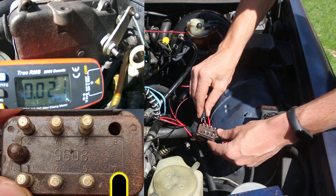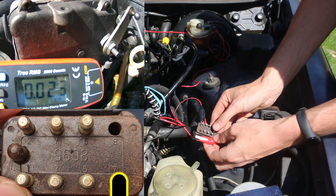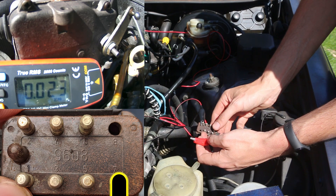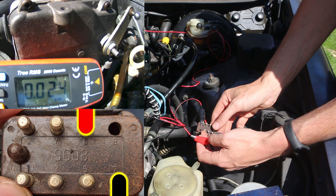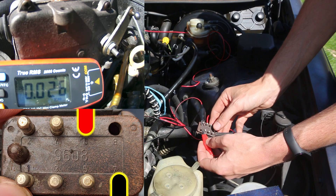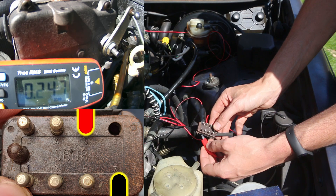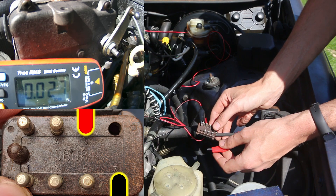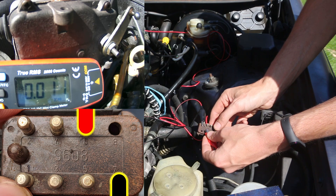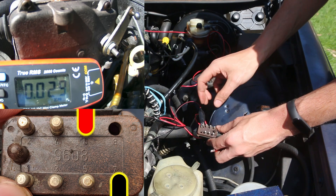Now we're going to move our negative up to pin number seven and take our positive and tap and release it on pin number six on the other side. We'll hear the engage solenoid click if the engage solenoid is good. That's pretty audible, pretty obvious. It's not drawing an insane amount of amperage — 261 milliamps. That's not bad at all.